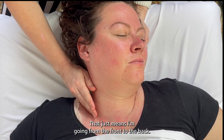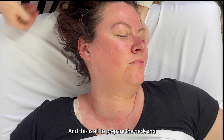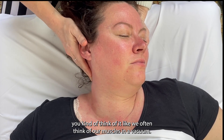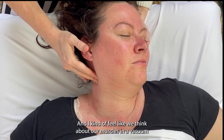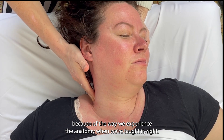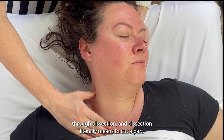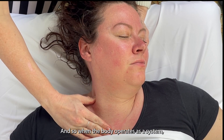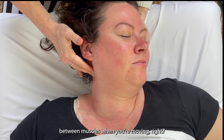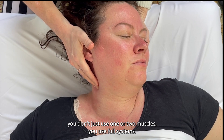I'm drawing down through the scalenes, going from anterior to posterior — that just means from the front to the back. All of this is to prepare the neck and temporomandibular joint to be released. We often think of our muscles in a vacuum because of the way we experience anatomy when we're taught it — through dissection. Dissection literally means to cut apart. But the body operates as a system; you really can't distinguish between muscles when you're moving. To move your neck or your shoulder or even your jaw, you don't just use one or two muscles — you use full systems.